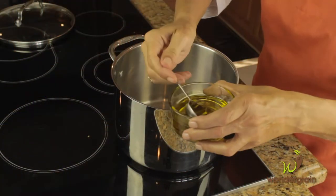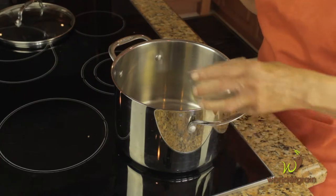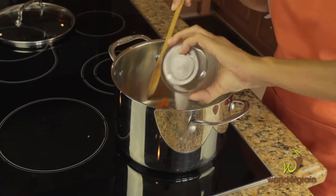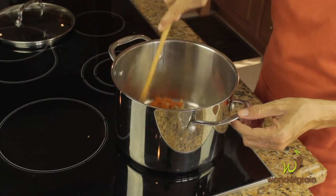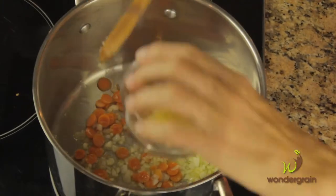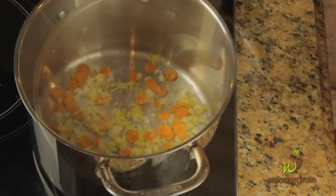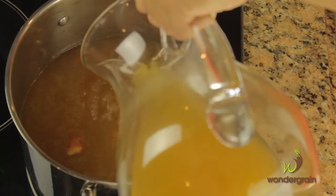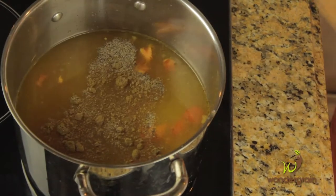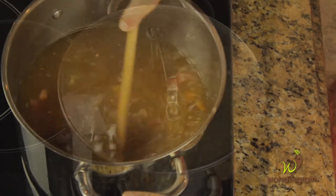Heat olive oil in a large pot over medium heat. Add onions, carrots, and salt and sweat until onions are translucent, approximately three to four minutes. Add garlic and saute for 30 seconds. Add wonder grain sorghum, tomatoes, broth, coriander, cumin, and pepper. Stir to combine and increase heat to high to bring to a boil.